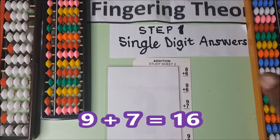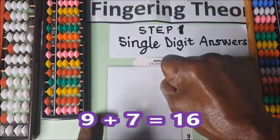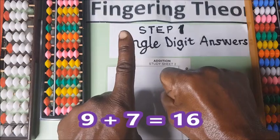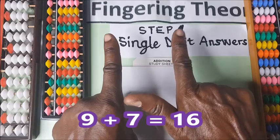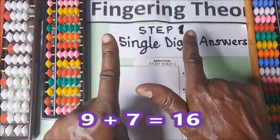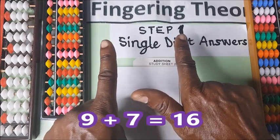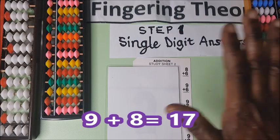Nine plus seven. This is nine. After nine you hold the fist, you bring: one, two, three, four, five, six, seven. Nine plus seven — this is ten, this is six — sixteen.